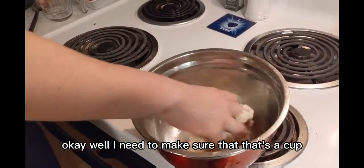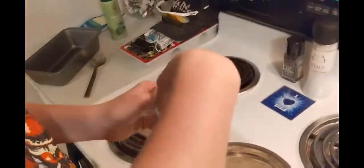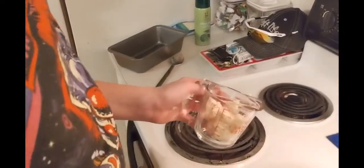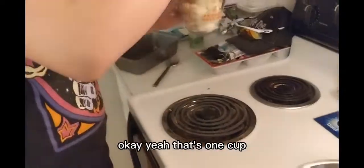Okay, I need to make sure that that's a cup. I can't even hold a cup. This is disgusting. Ugh, why me? Okay yeah, that's one cup.